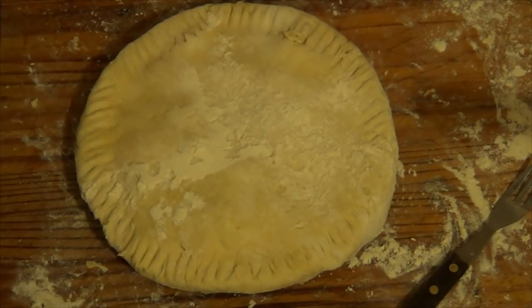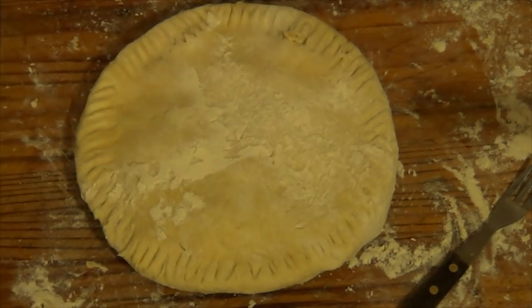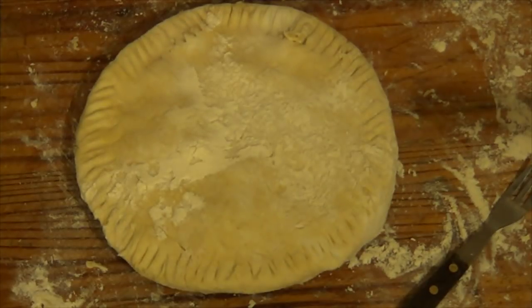Right. Now I'm going to get an egg and I'm going to glaze it — well, I'm going to beat it first. I'm going to beat it and I'm going to glaze this pie.